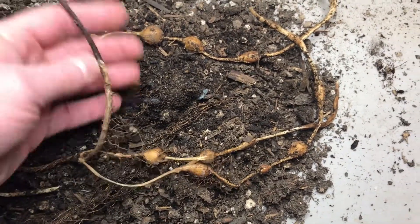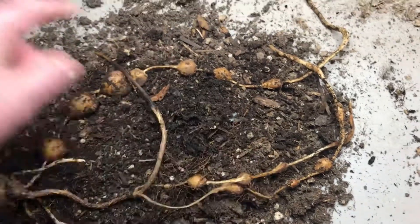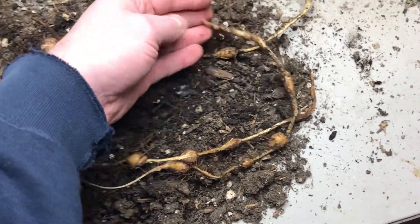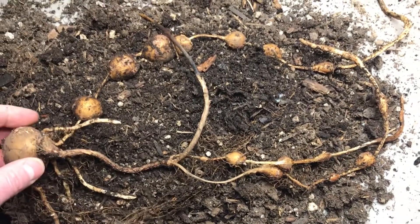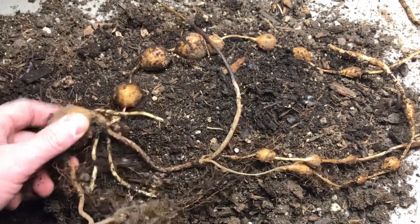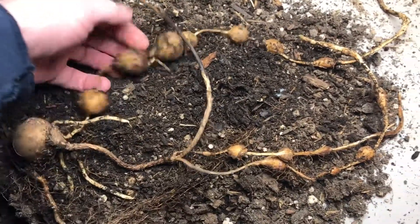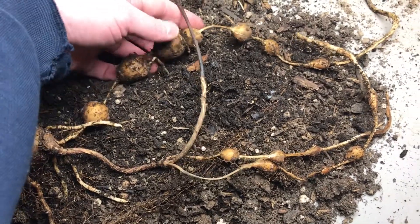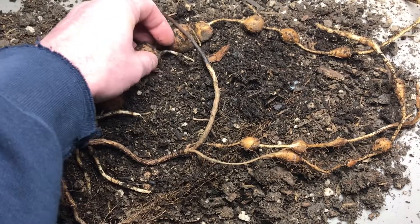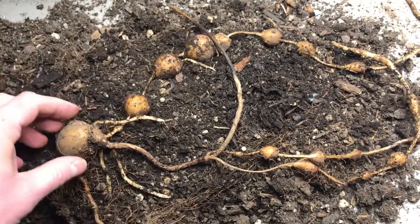Part of the problem, of course, which will not come as a surprise, is that it was wrapped around in the pot. I have a feeling that these would be somewhat difficult to grow in any productive manner in a smaller pot like this. But for first-year growth, I think that this is really good, and this is much better than what I got off the ones I grew from seed.